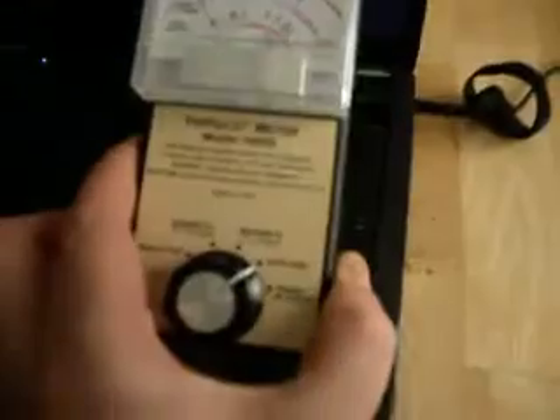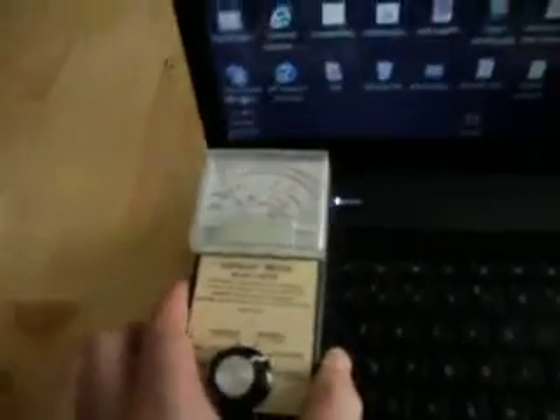We are still on the electric field setting. Here is the computer — it is actually working right now. Let's see what the electrical fields are on this computer. You can see that there are some small electrical fields that are intermittent as we move around.